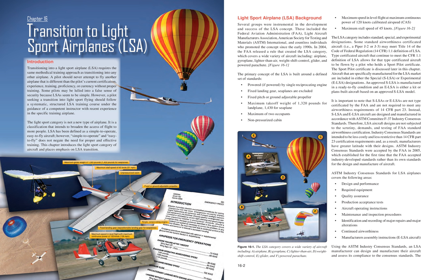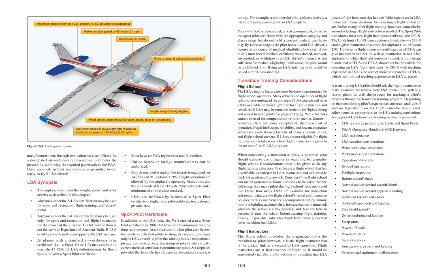Using ASTM Industry Consensus Standards, an LSA manufacturer can design and manufacture their aircraft and assess its compliance to the consensus standards. The LSA is defined by a maximum gross weight of 1,320 lb (1,430 lb for seaplanes), maximum stall speed of 45 knots, unpressurized cabin, fixed or ground-adjustable propeller, fixed landing gear, single reciprocating engine, and maximum speed in level flight with maximum continuous power of 120 knots. The manufacturer then completes the process by submitting required paperwork to the FAA through a designated airworthiness representative, and upon approval, is permitted to sell ready-to-fly SLSA aircraft.